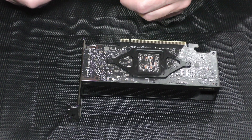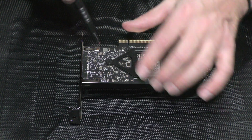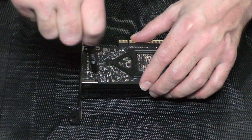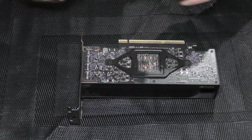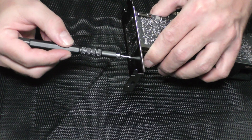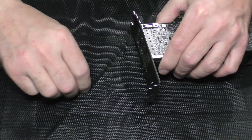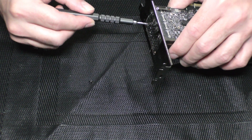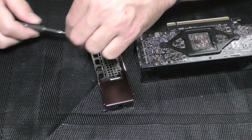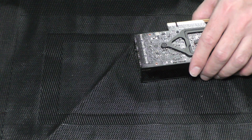Let's start by removing the holder. There are two screws on the back and two screws on the front. Let's put it to the side and continue removing the rest of the screws.